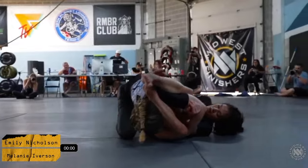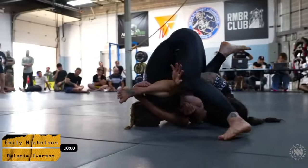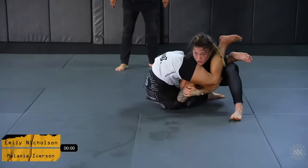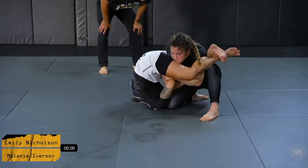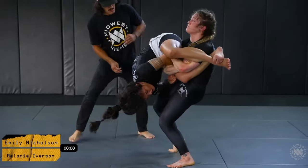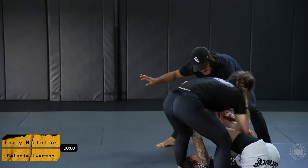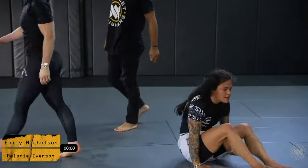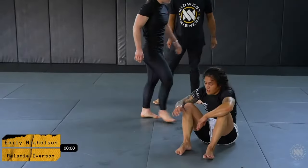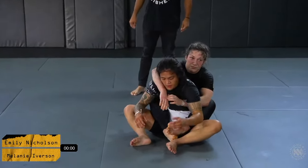Really good connection by Emily right off the bat, but Melanie has done a great job building up, stepping over, and getting a good position. She's back into a good stacking position with her weight in the right spot. Mel does a good job taking advantage of the rule set to get herself out of that position.